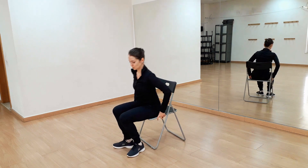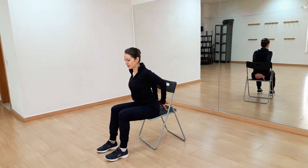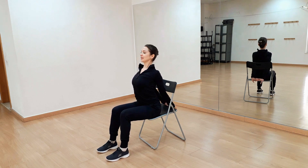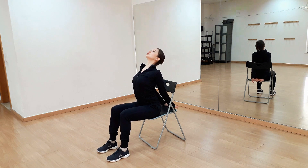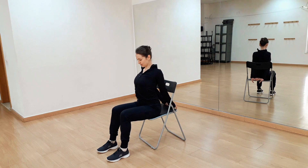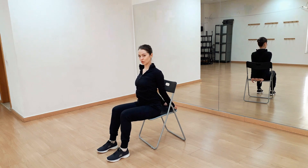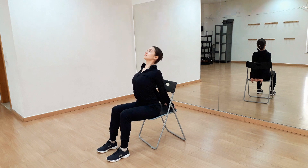Now I'll sit a little bit more sideways so you can see me. We'll clasp our hands behind us and reach up high with our chin and stretch, stretching our chest. And one more time.